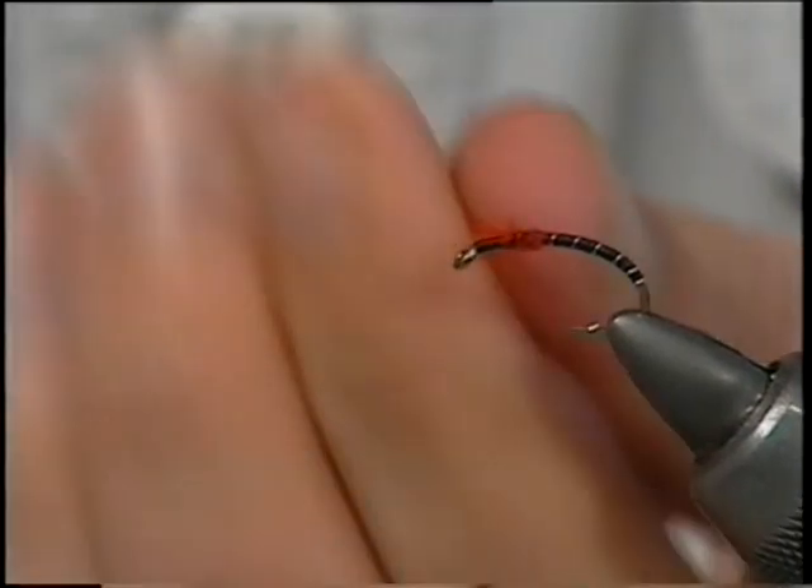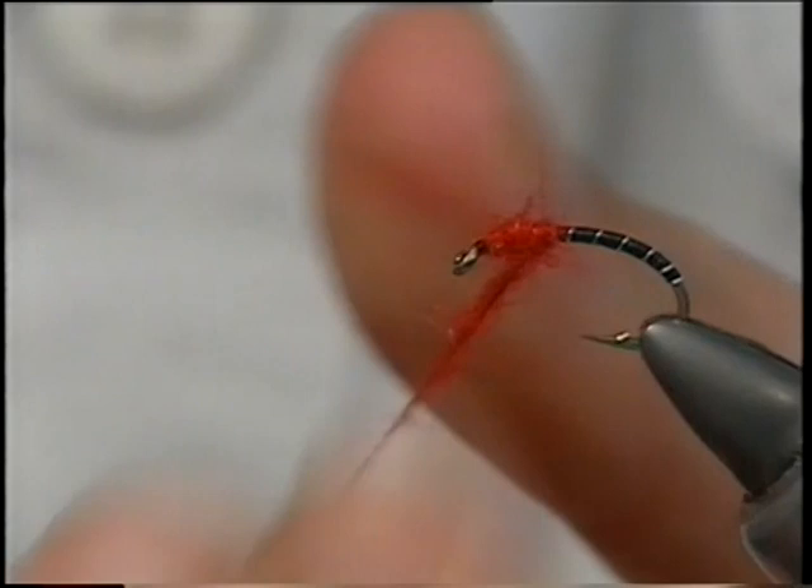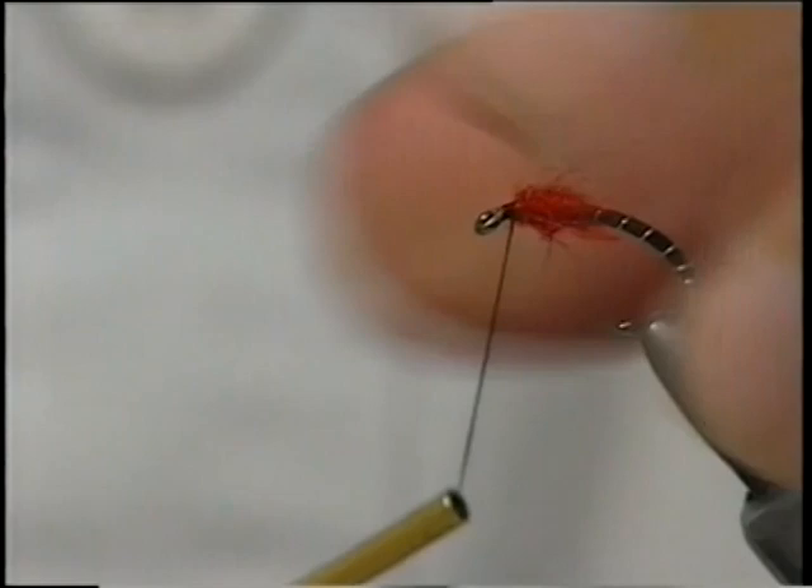Just build up the thorax, cut them down. The thorax shape again should be a nice egg type shape. Any fibres going forward, just pull them back and do a turn of thread just to lock them out of the road.